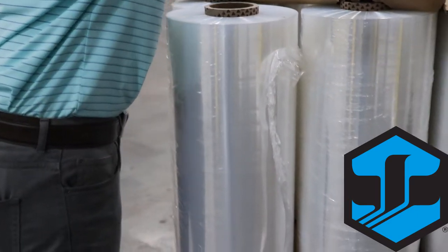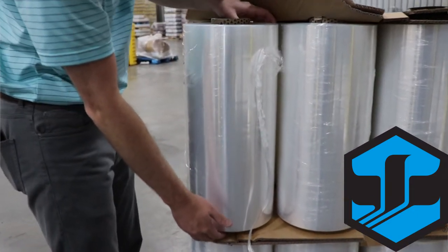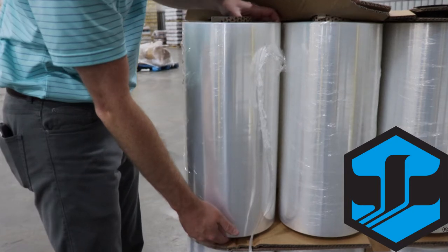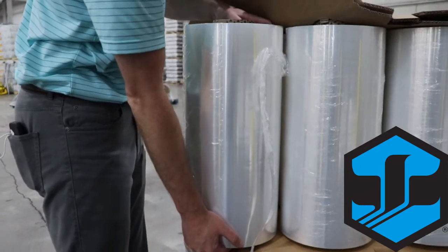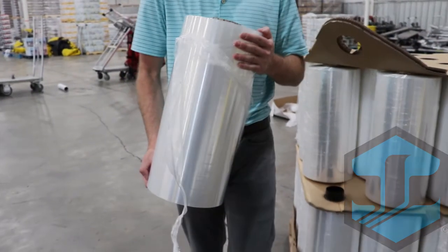Once you've cleared space, simply put one hand on the top of the core and your other hand on the bottom underneath the edge of the film, and lift straight up. Be careful not to tilt or lean the roll on its side before you lift up. This is the proper way to hold and carry a roll of stretch film.